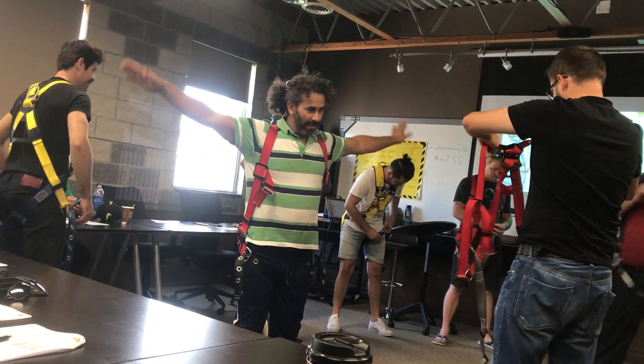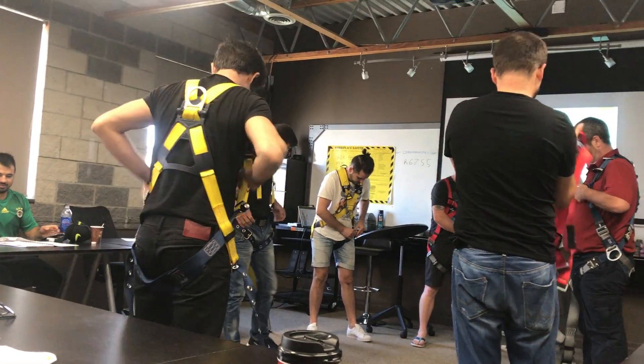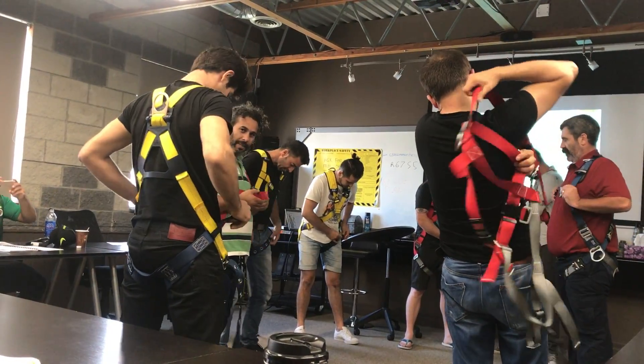The last thing we'll do is you'll do up your chest strap. When you do up your chest strap, you want it to be in line with your nipples.